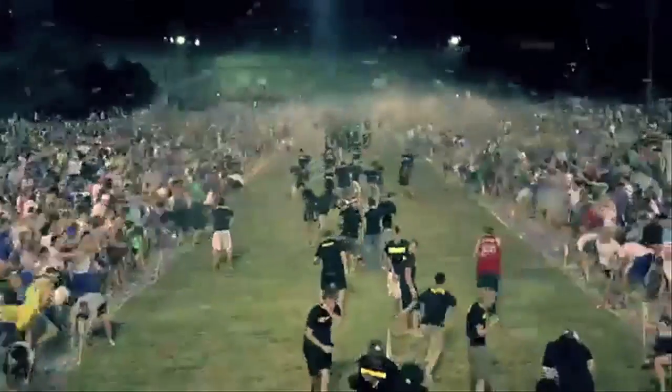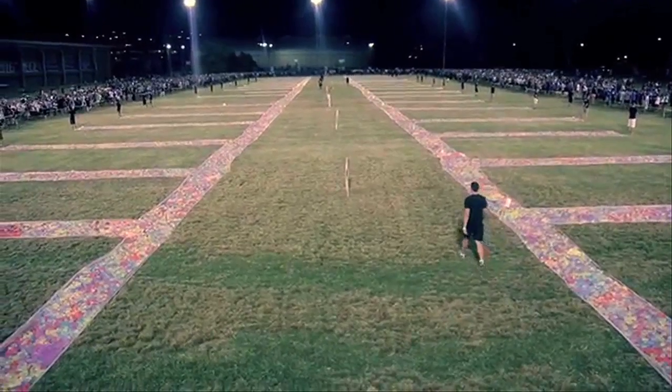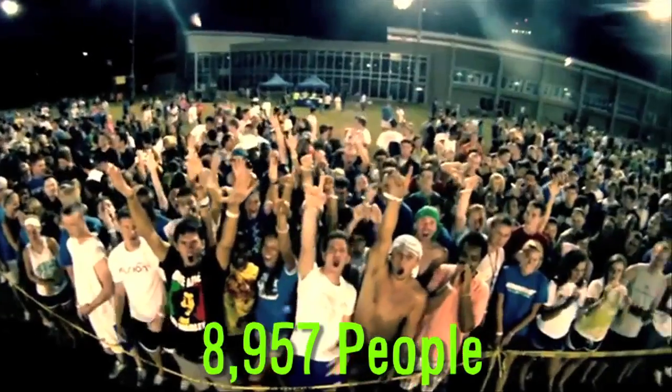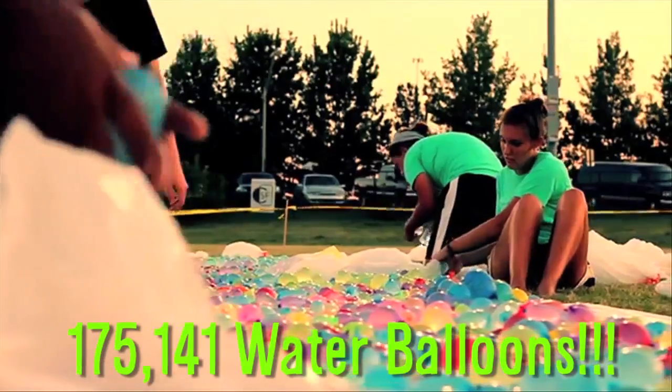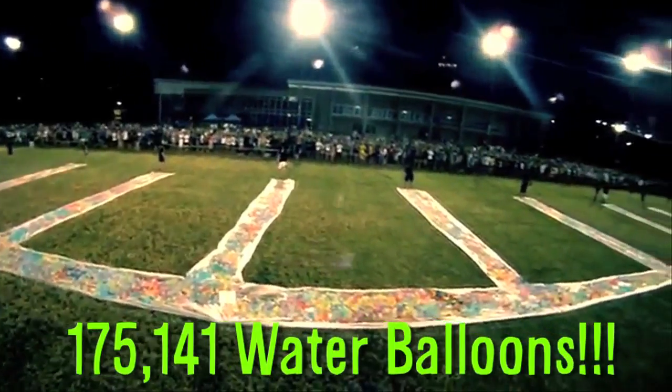The world's largest ever balloon fight took place at the University of Kentucky, and involved 8,957 people and 175,141 water balloons.